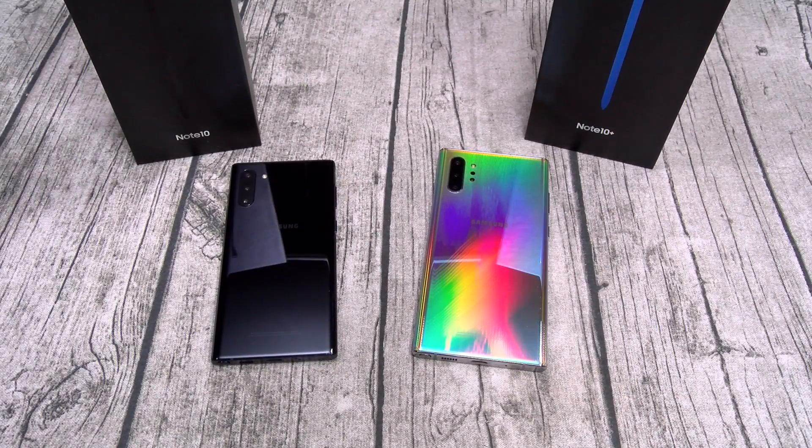Let me break down the differences between the Galaxy Note 10 and Note 10 Plus - I can count six things. Number one: the display. On the 10, you got a 6.3-inch 1080p panel. On the 10 Plus, you got a 6.8-inch Quad HD panel - advantage 10 Plus. Next: RAM. On the 10, you got 8 gigs of RAM. On the 10 Plus, you're getting 12 gigs - advantage 10 Plus.